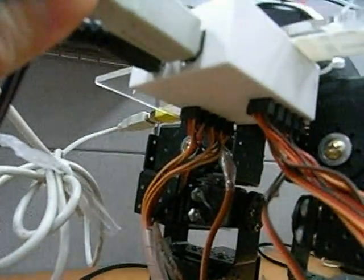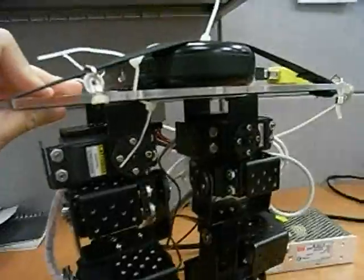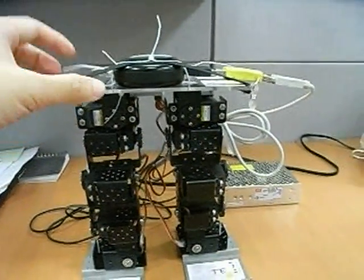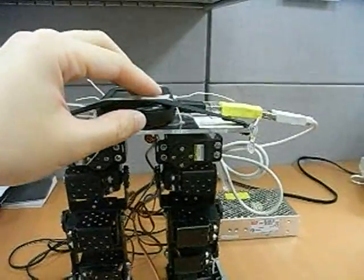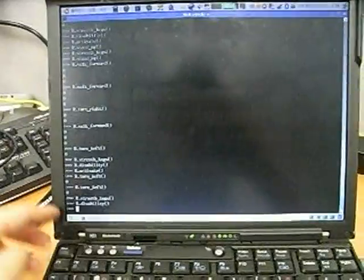We can control 10 sets of servers at the same time. We can use this remote control robot. And NEO has a g-sensor so we can do some motion feedback in the future. Right now, I'm just using Bluetooth controlling this robot.